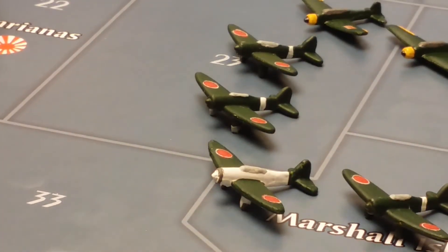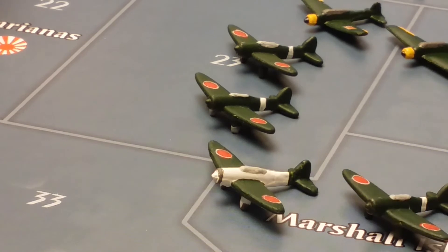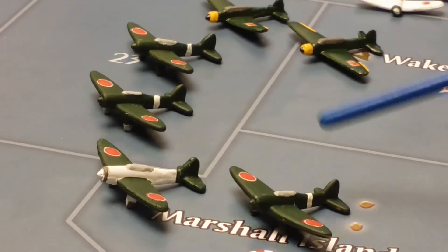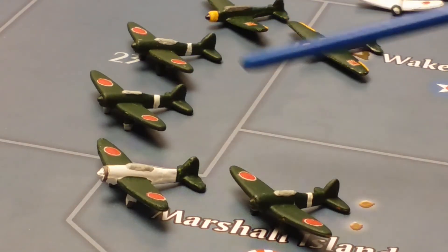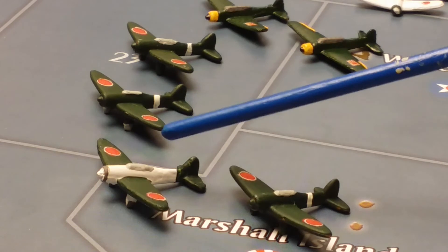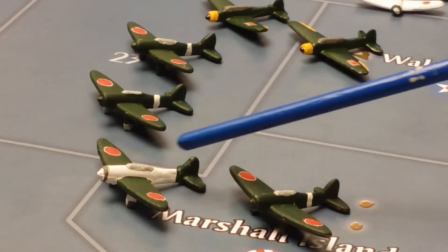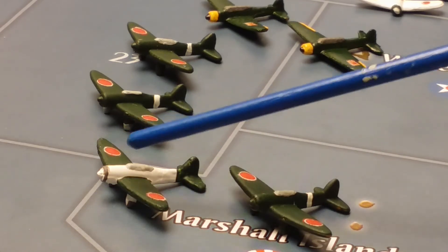These are Japanese light bombers — I'm not quite sure what type they were, but I believe they were Nakajima light bombers. I have four of them: three are with a green camo color scheme, and one here has a combined color scheme with green wings and tail wing and a white fuselage.